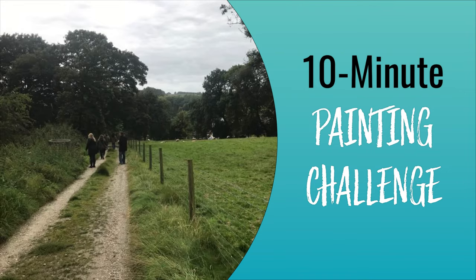Hey guys, Shanna Kramer here with another 10-minute painting. Today's painting I'm actually going to do in watercolor, which is something I haven't done for a while. I just chose a random palette and I really like this photo. I'm hoping to capture the essence of the peace and quiet and just the relaxation of being out in the green with the grass and the trees.